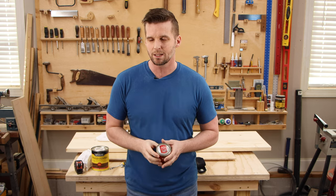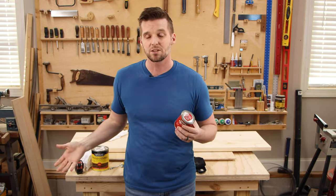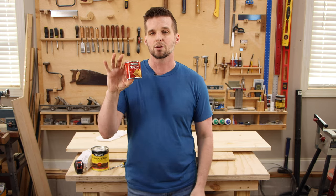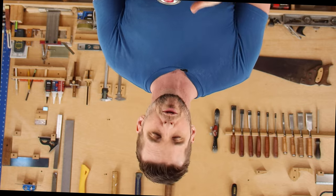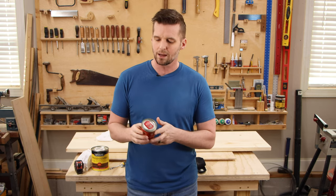As captain of the grammar police, I like to point it out when somebody gets it right. This is called pre-stain wood conditioner — there's no stain in here that you'd put on pre-assembly. This is a conditioner you put on before you stain — pre-stain, preceding your stain. I have no connection to this company, but with a full heart I'd like to say: well done, Minwax marketing team.